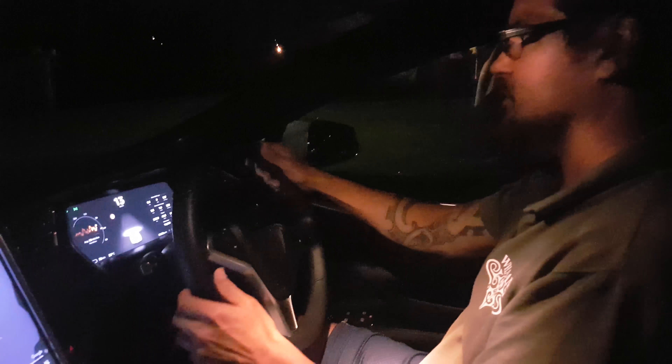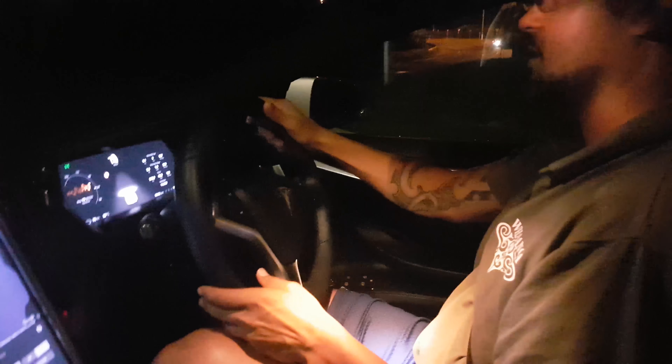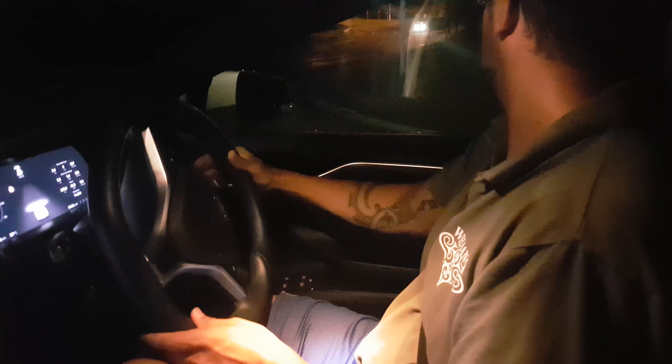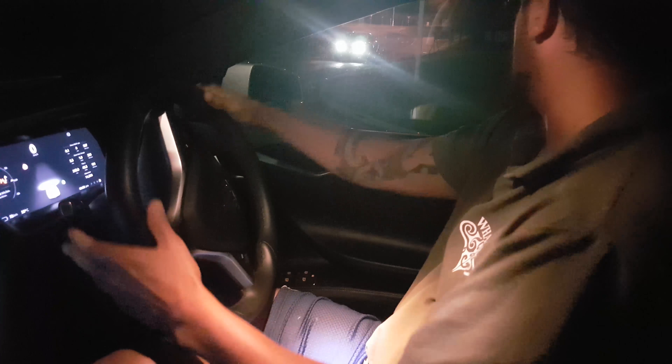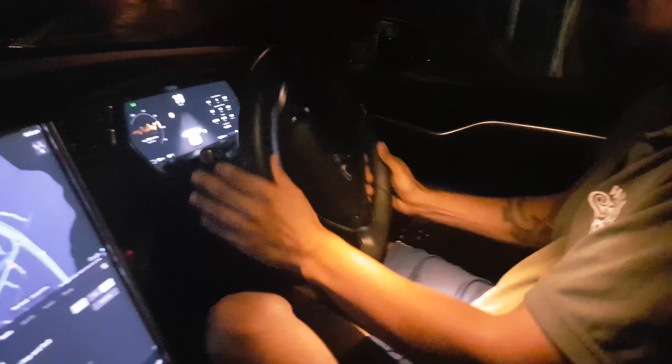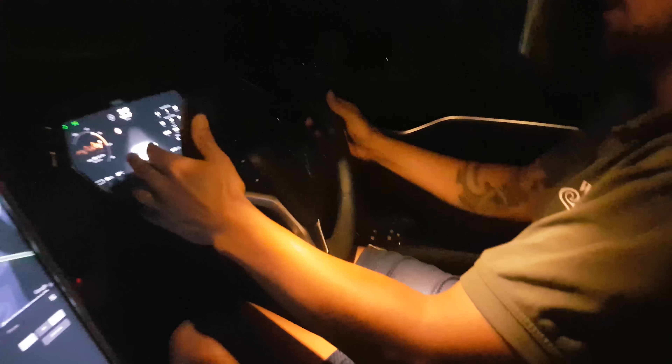All you do is put it in drive — there is no key. Well, there's a key but you don't need to use it, you just have to have it on you. There's no handbrake, just the accelerator and the brake pedal. It has regenerative braking — when you release your foot off the accelerator, it stops the motor and charges the battery.